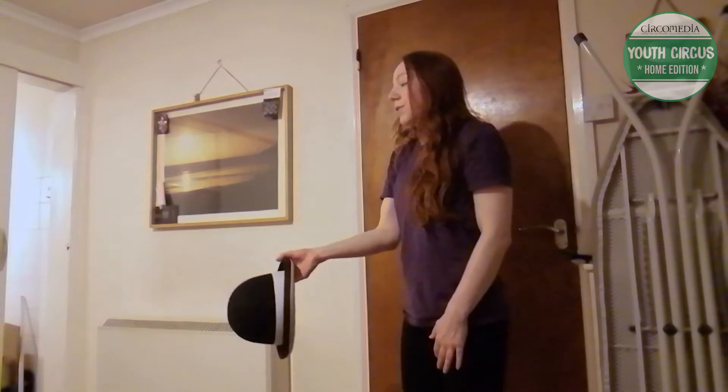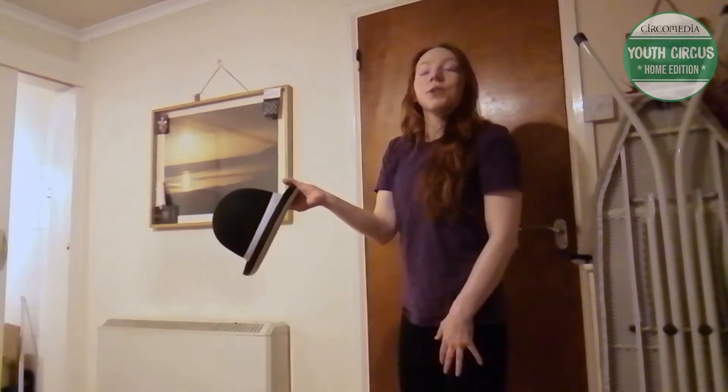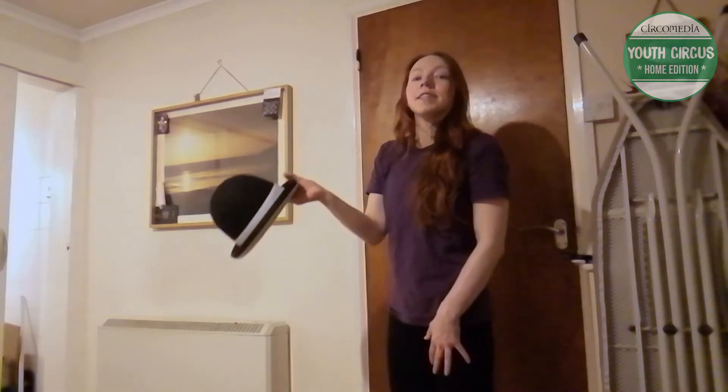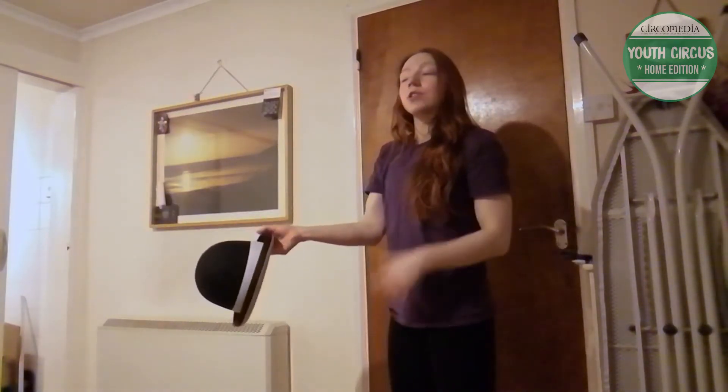So that's one full rotation — I throw it up and catch it like that. Then to throw it onto my head I'm going to do exactly the same thing but throw it a little bit higher and a touch towards myself.